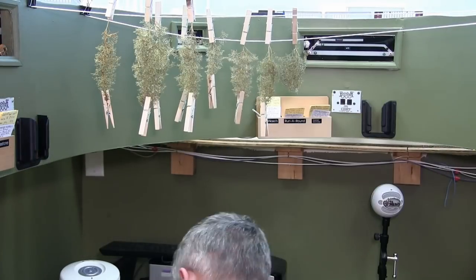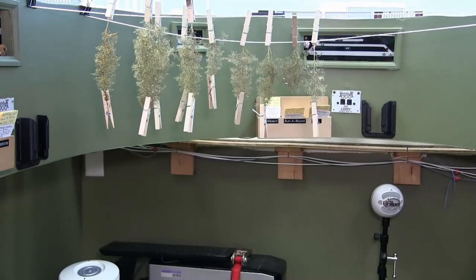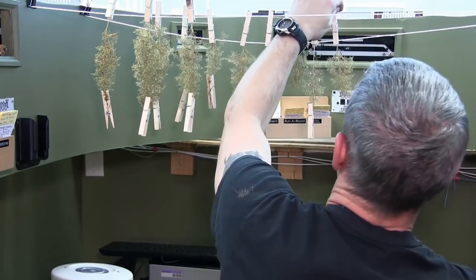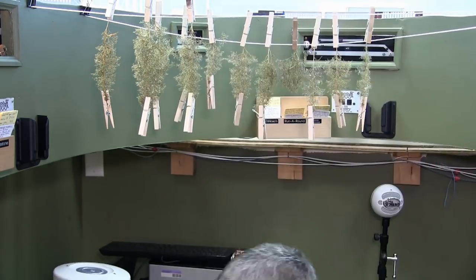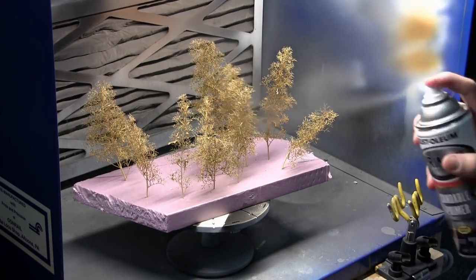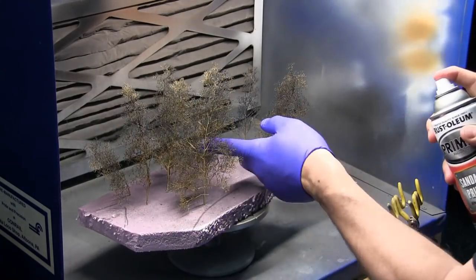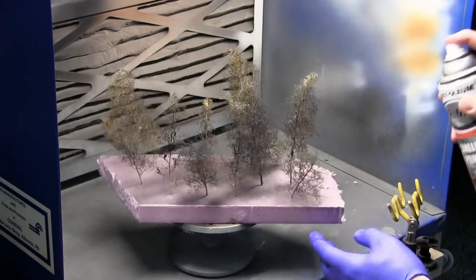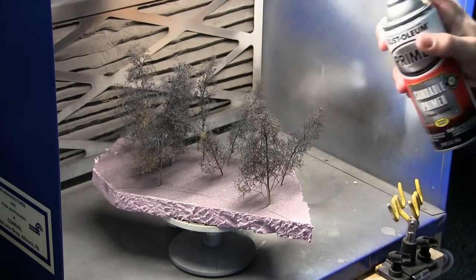Some of the smaller armatures have a tendency to flip up or curl, so I use another clothespin to weight them down so that they hang down. After the armatures dry overnight, I take them and put them in the spray booth and I'm spraying them with a grey-green primer, paying particular attention to the trunks at the lower portion of the trees.